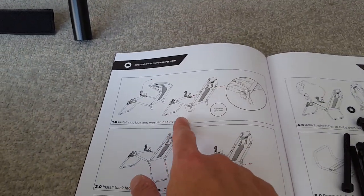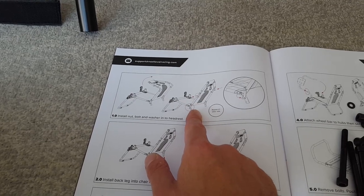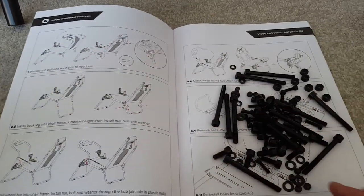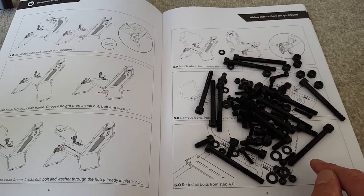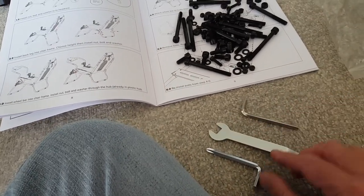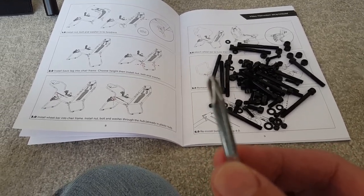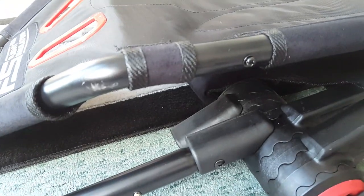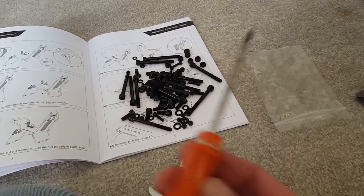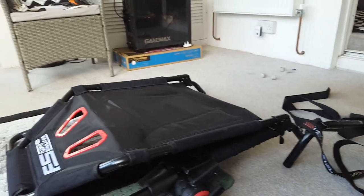A suggestion to Next Level Racing: in the instructions, actually put down the dimensions of which bolt and nut you mean — it'll make it a lot easier, especially for people who are very new to DIY. One good thing I have found: it comes with all these different tools, spanners, allen keys — and on the allen key, on the other end, is a Phillips head screwdriver. So it comes with all the tools you need.